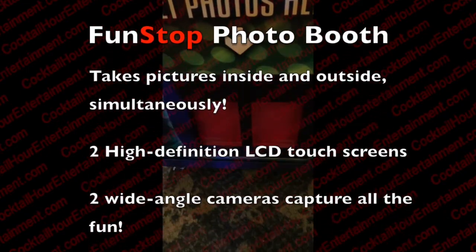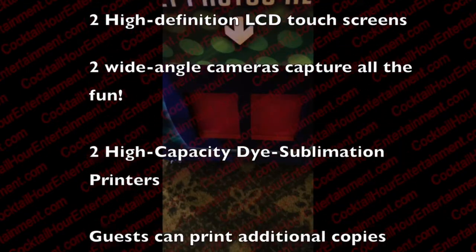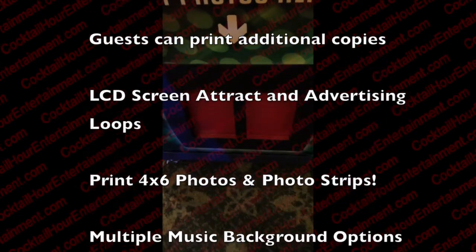Your photos are almost ready. Your photos are now ready.